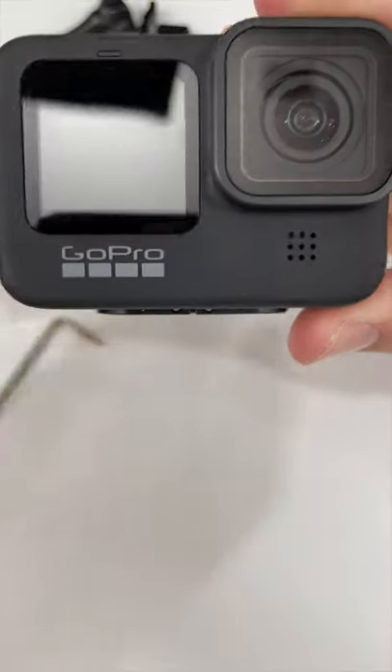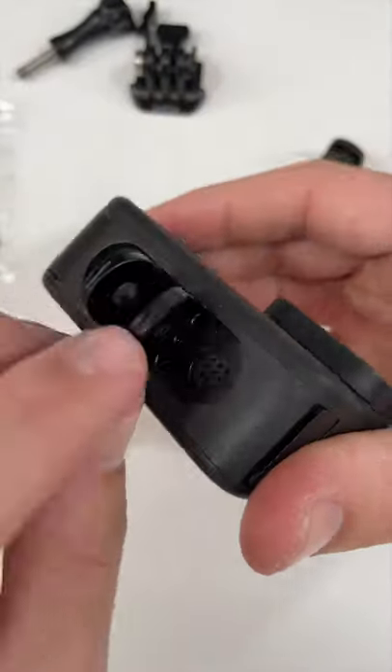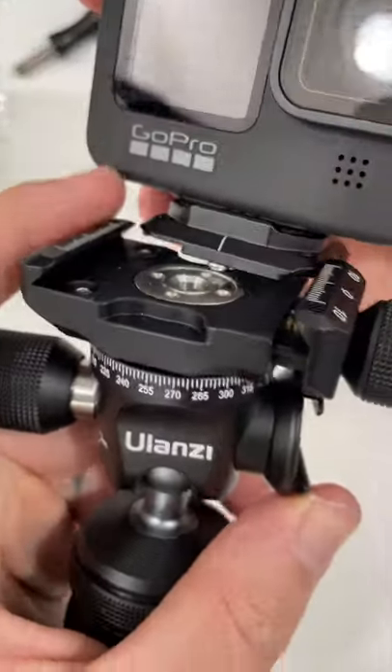So it doesn't look like it sits perfectly flush like the last one, but that small negative still has those little hooks to help pull up and down.